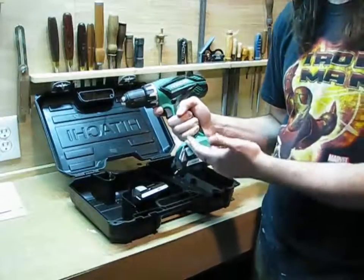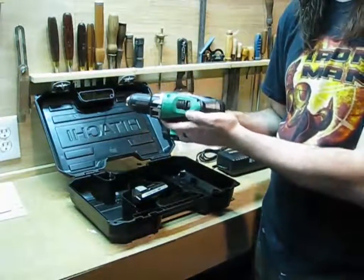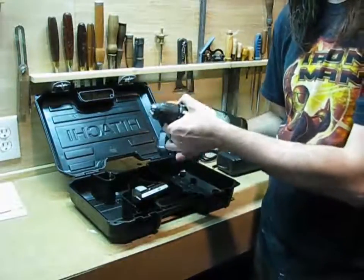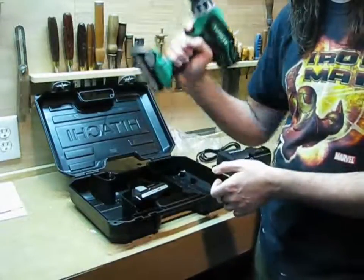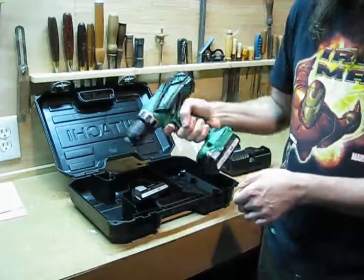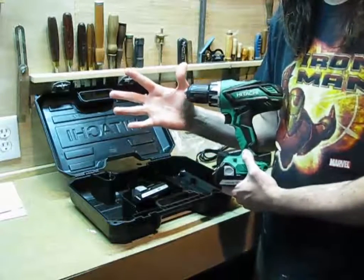Still at this price point you would expect mostly metal parts. Two-speed transmission, pretty standard, and a 22-stage clutch — locks up pretty solid. It's a well-balanced drill. I can already tell the different positions; it seems like it's going to be easy to hold. Big enough for my hand, and I wear a size large work gloves.